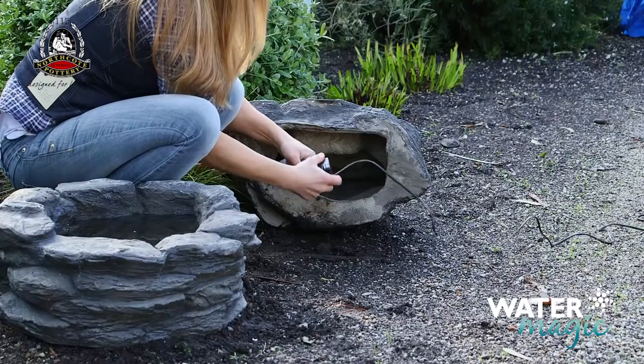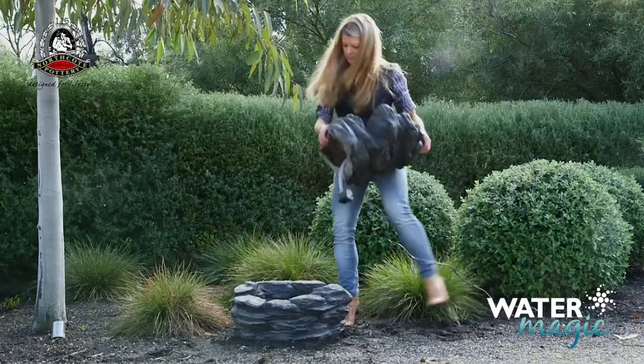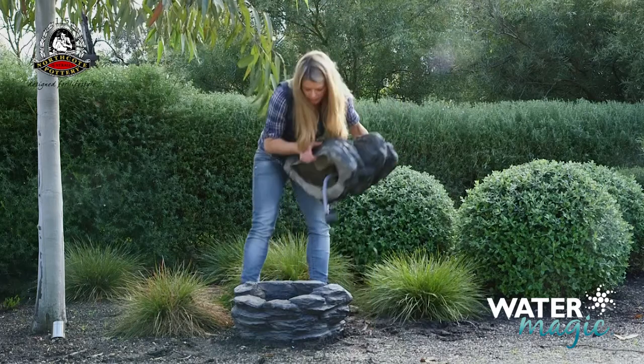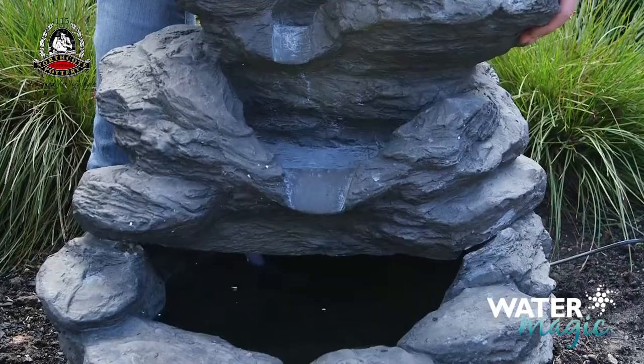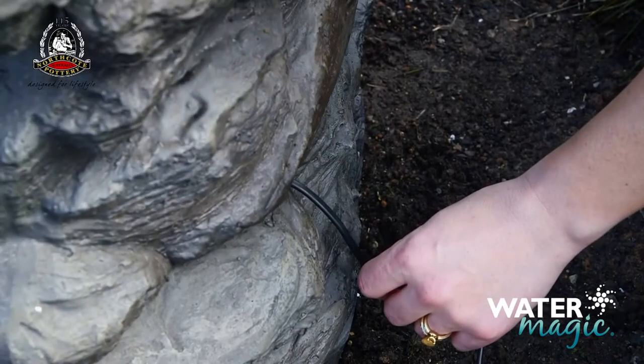Then connect the clear tube to the pump and place the top piece onto the fountain base so that the pump is submerged in the bottom of the fountain, and feed the cable out through the hole in the back.